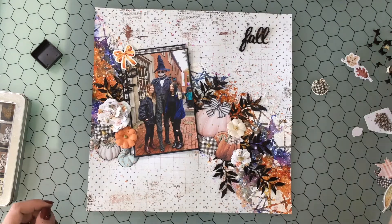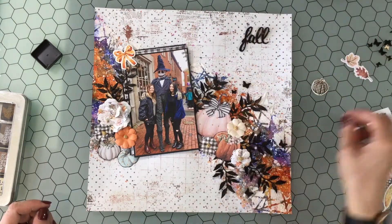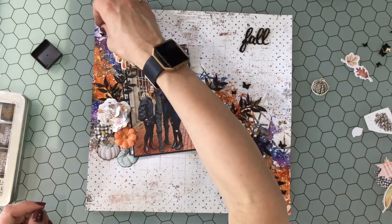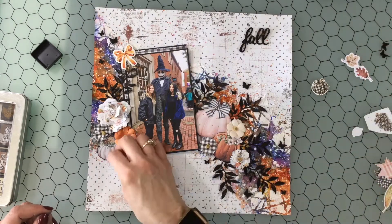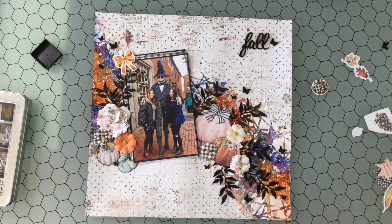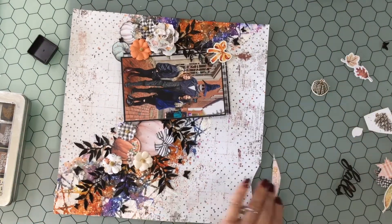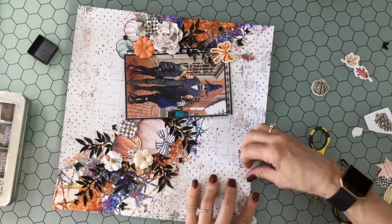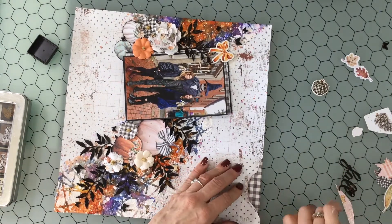I'm adding some leaves — just die-cut leaves from a piece of black paper, embossed with black embossing powder several times. After embossing them a couple of times, I threw a little bit of orange — a Recollections brand bright orange embossing powder — just to add a little something. You can barely see it, but it does add a little something extra. The black embossing powder was Moxie brand.